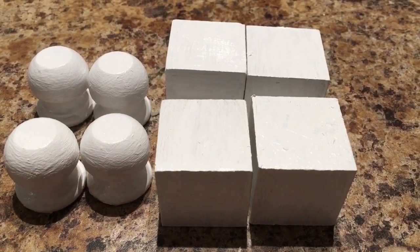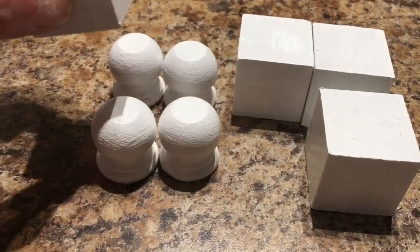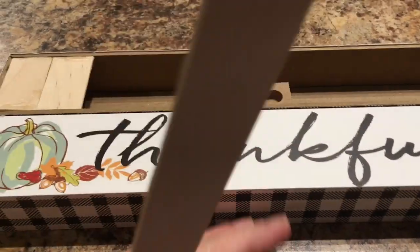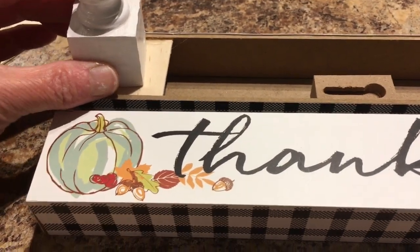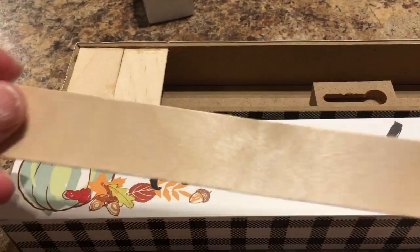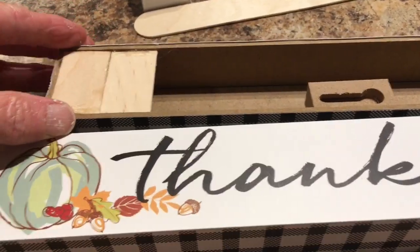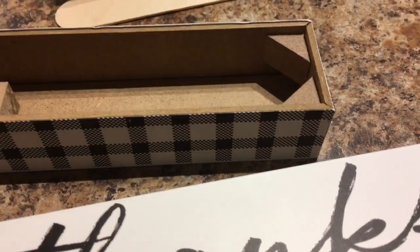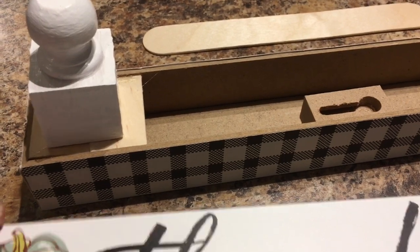At Walmart I got the white fast-dry spray paint. All of the wood pieces are now painted white and dry. I'm going to be using E6000 to put the block piece on top of the little round piece. I have my Thankful Decor and I need a place to glue my feet that will be sturdy, so I took some big popsicle sticks from Walmart and I'm E6000-ing them into the corner here.